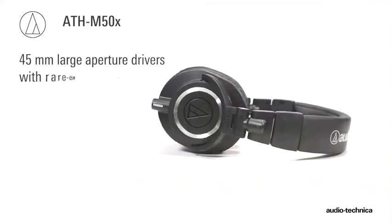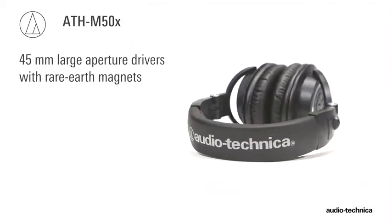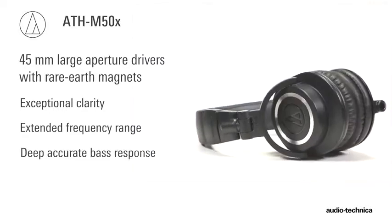Proprietary 45mm large aperture drivers with rare-earth magnets deliver exceptional clarity throughout an extended frequency range with deep, accurate bass response.